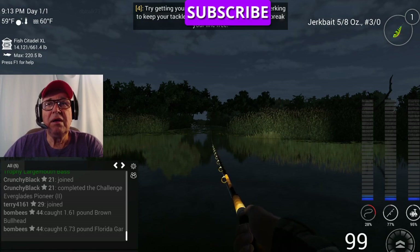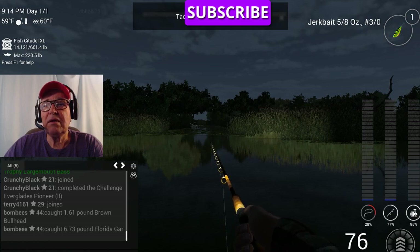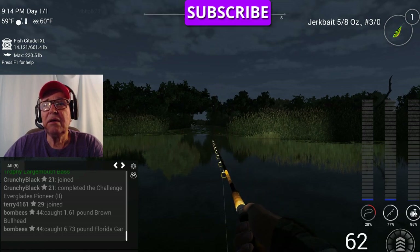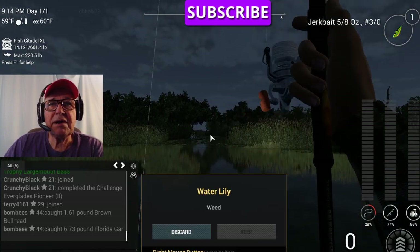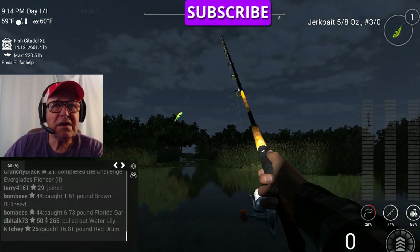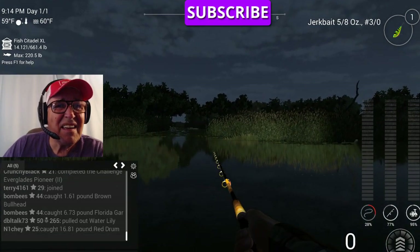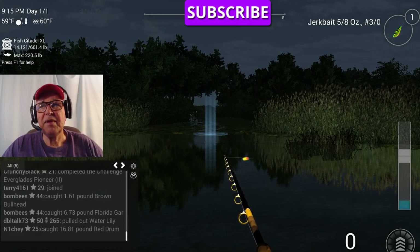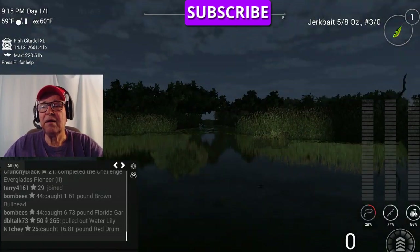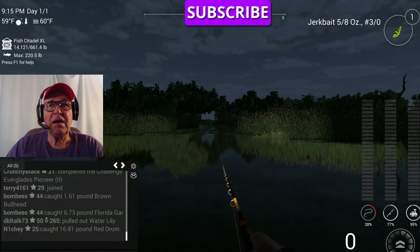Bingo — threw it just a little too far. We got water lilies or something. I have to use my eyeglass here so I can tell where to cast it. Let's try it right there.